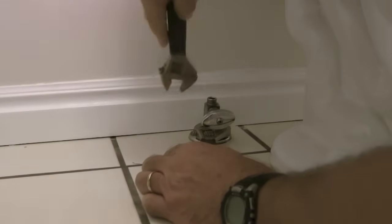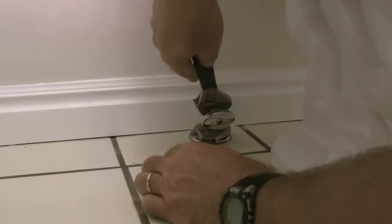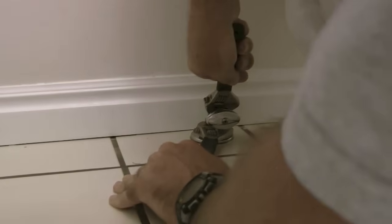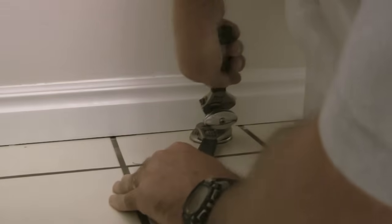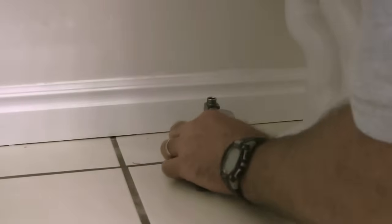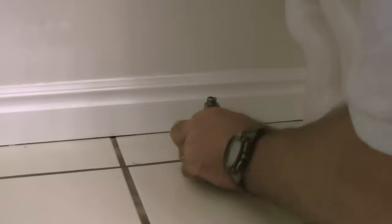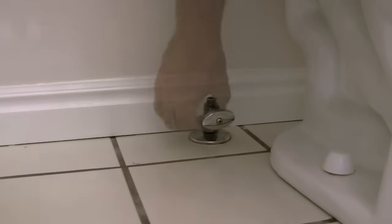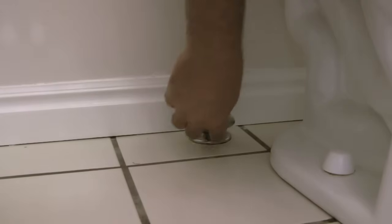Next I will place a wrench on the compression nut on the bottom of the valve and twist on the body of the valve counterclockwise with my other wrench, hopefully to break it loose. But as you can see the nut is really tight, so I'm going to have to take another step here to get the valve body to break loose from the compression nut.